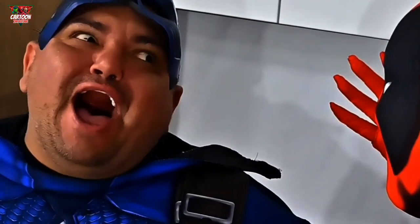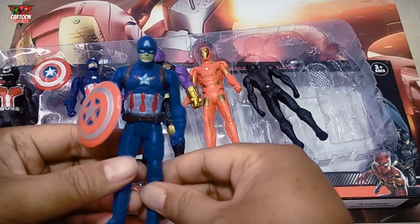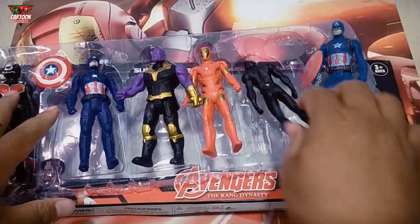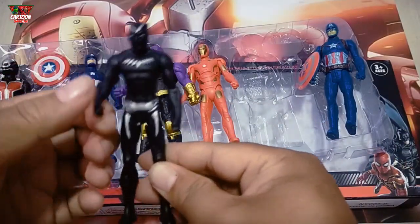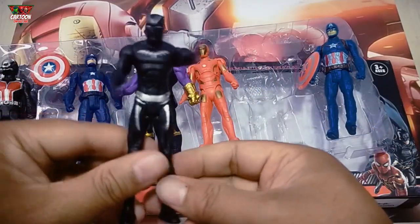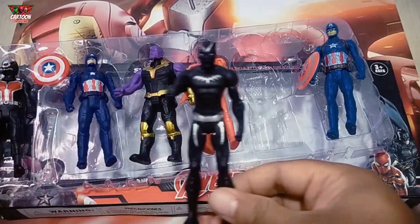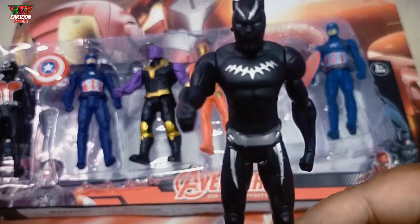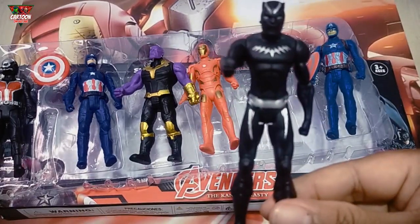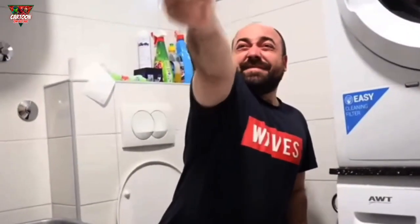Iron Man — wow, so cool! And this — wow, who is this superhero from Wakanda with black color? This is Black Panther. Help, help — superhero will help you!